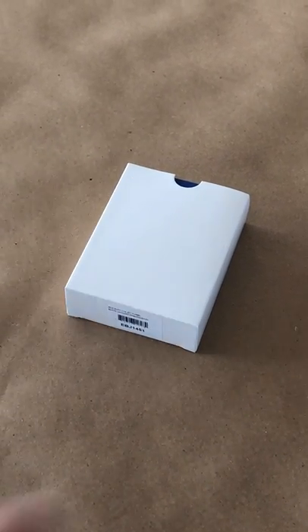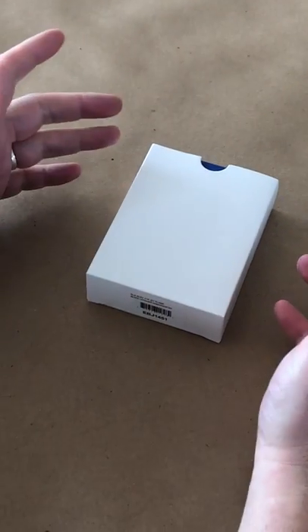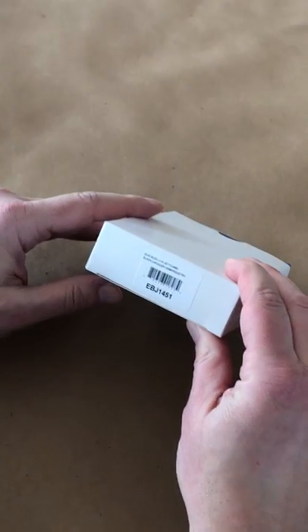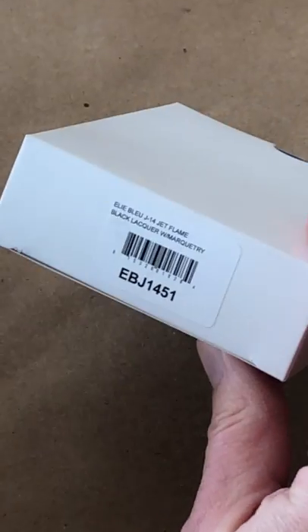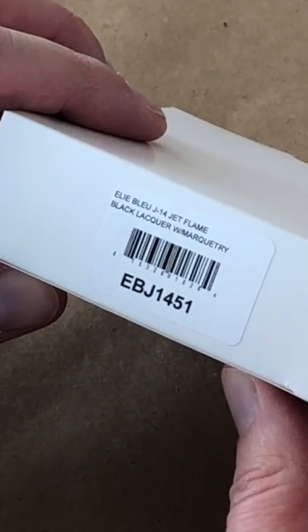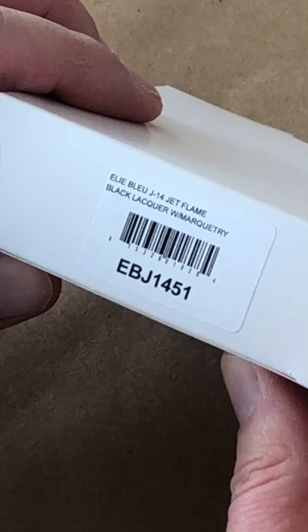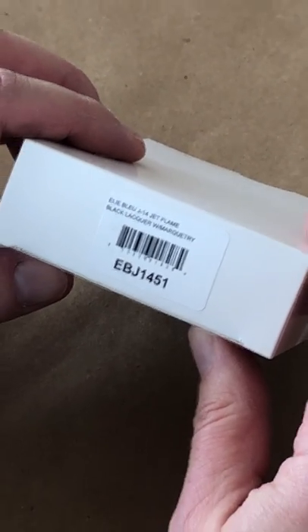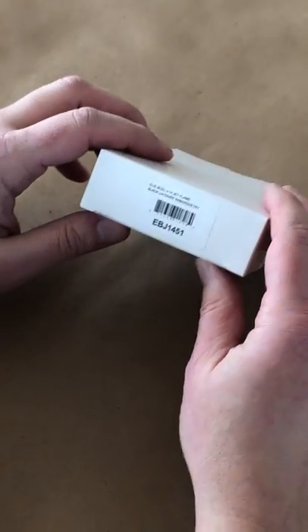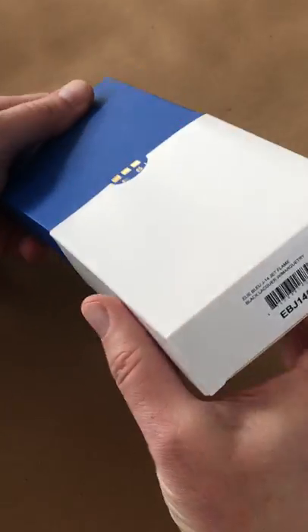Hey everyone, this is an unboxing video of the LE Blue EBJ 1400 series — this one specifically is the EBJ 1451, the LE Blue J14 jet flame lighter in black lacquer, and I believe that's pronounced Marquety.